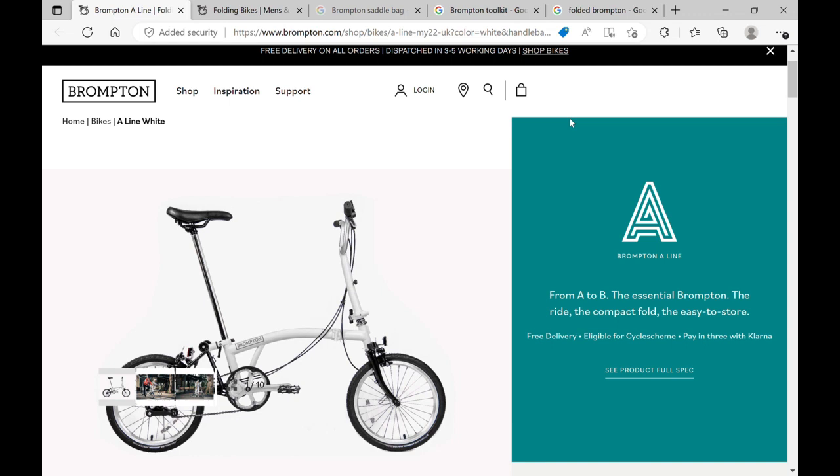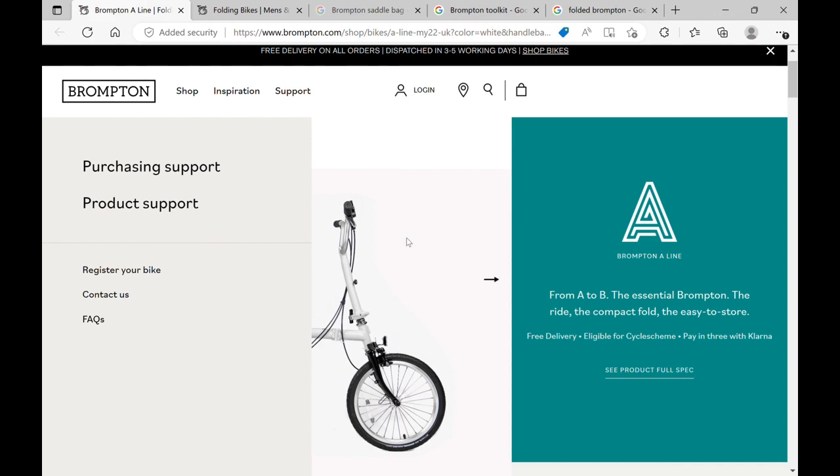Welcome to another one of my videos on Brompton upgrades. This time we're going to be talking about toolkits. I would always carry a toolkit with my bike, and you can see on this Brompton here that there's plenty of space to put one on, especially in a saddle bag or something like that, or a frame bag when it's in full size mode.